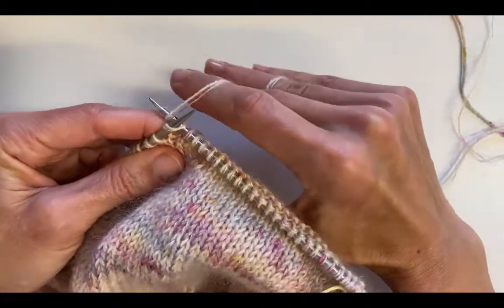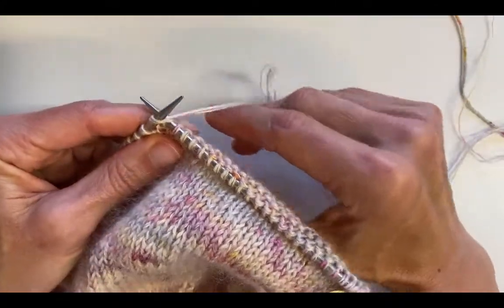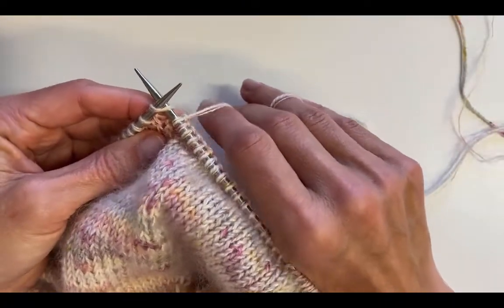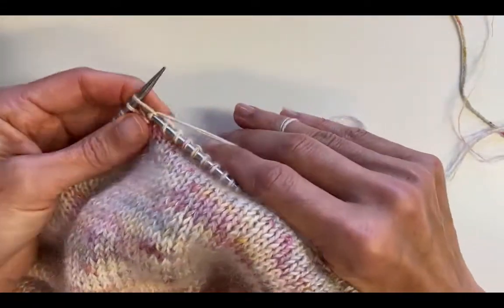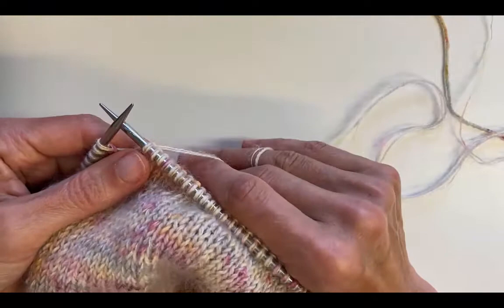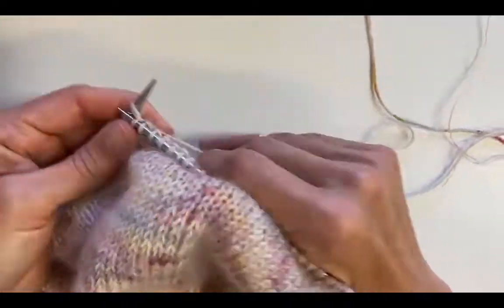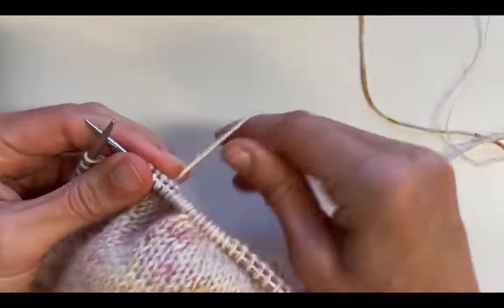My index finger brings the yarn around and then I complete the stitch. The yarn just slides through my fingers and I get a consistent tension that way. It's faster than dropping the yarn or letting go of the needle and having to grab it again.